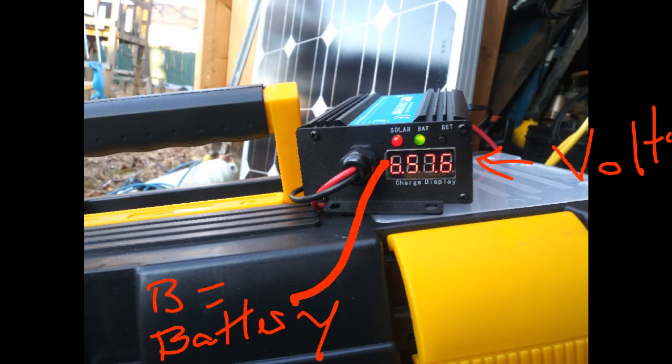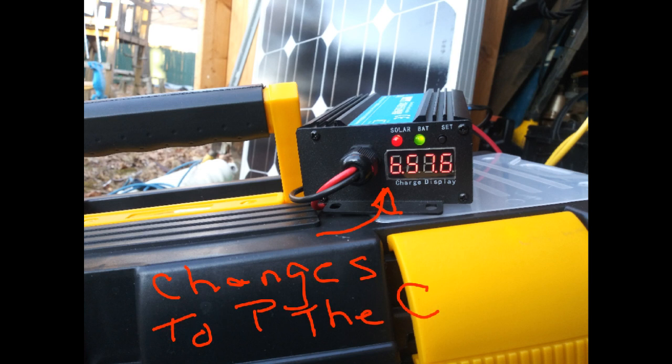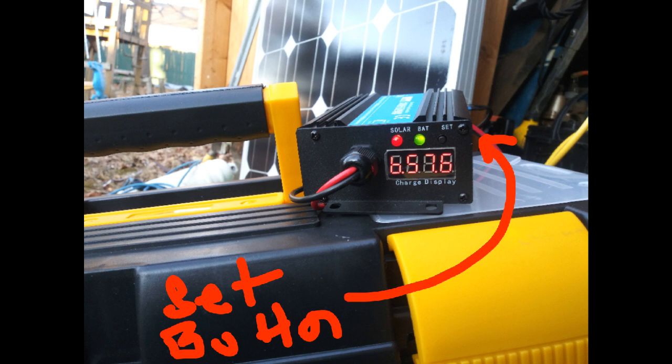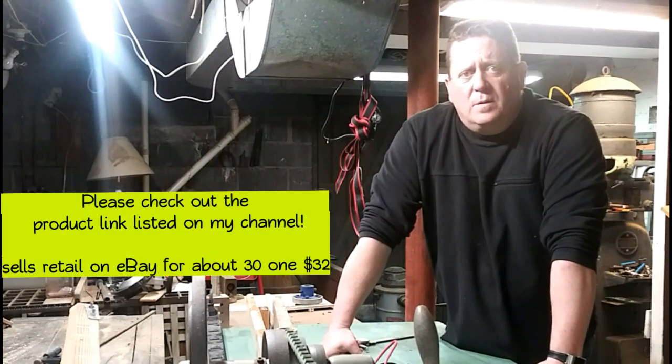The solar display consists of three different increments. B is designated for the battery voltage, P is for the panel voltage, and C is for the current. It toggles through every three seconds. It has two display lights and a set button, so you can change the voltages to charge to different voltage levels. It does seem to adjust and turn off the voltage when appropriate.